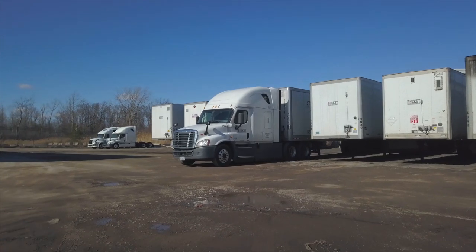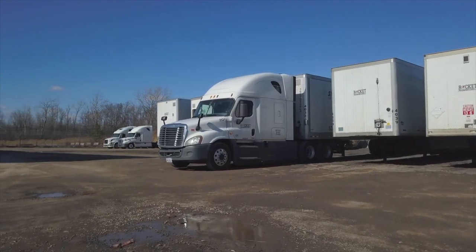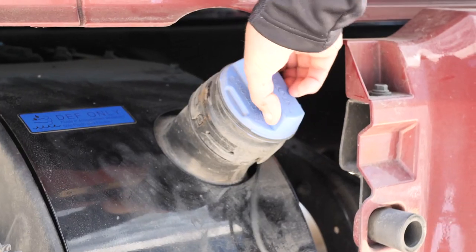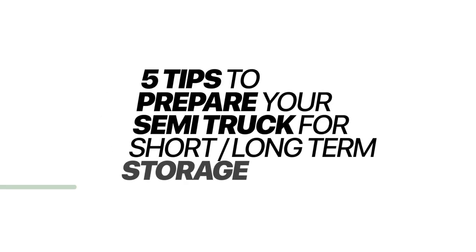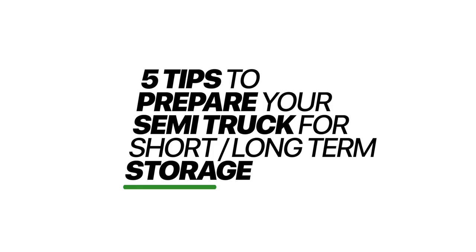With the current situation that's going on, you may be parked and your truck's not operating. There are certain things going on that are going to require you to take some additional steps to get your truck into proper mode before you put it into storage. I'm going to give you five tips to help you put your truck into storage mode.